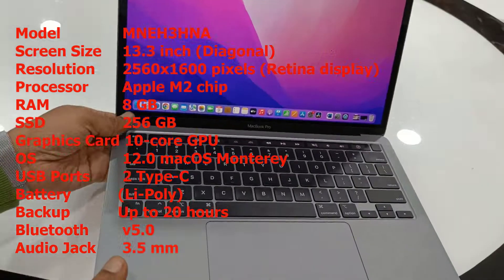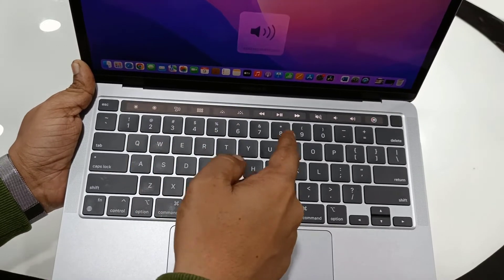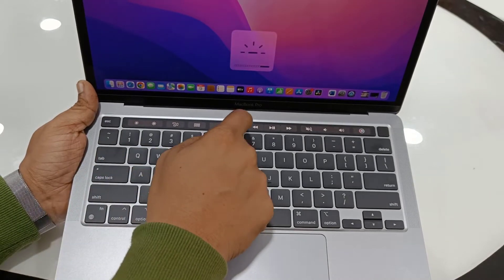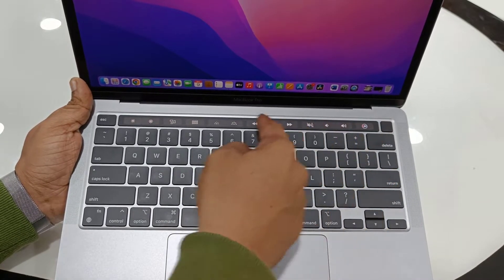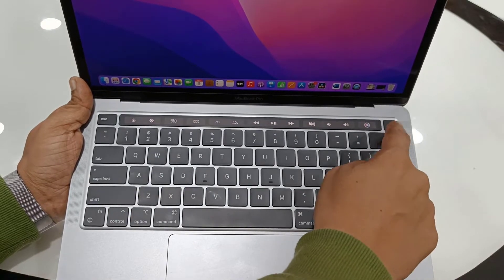Now let's see other features and options. It has a Touch Bar, so you can easily customize it as per your requirement. These are the customizable Touch Bar options. And on the right side there is a fingerprint ID.